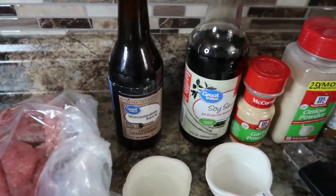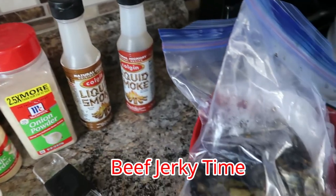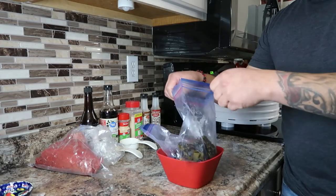All right, welcome back to the channel guys. Today we're gonna do a little something different — we're gonna be making some beef jerky, and this is for five pounds of meat. Enjoy this video, and I will have the description of what I'm using and the measurements in the description.